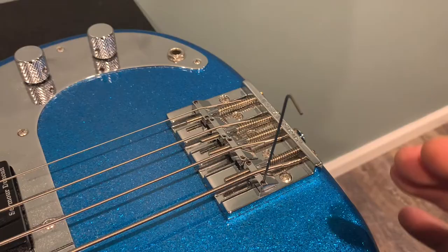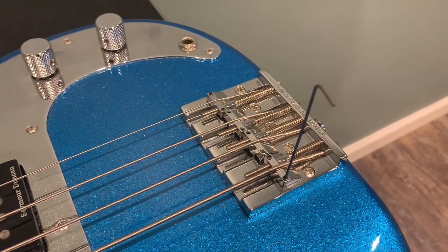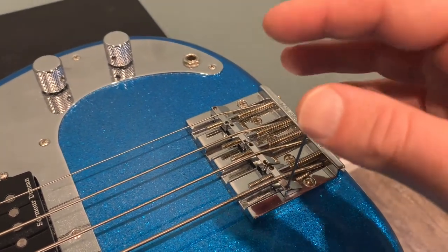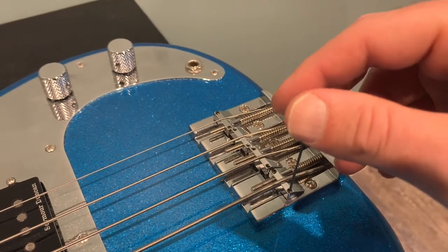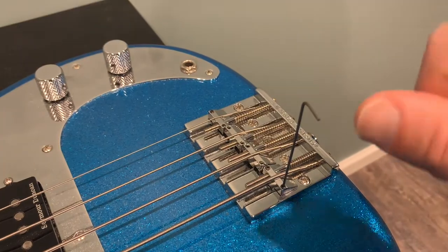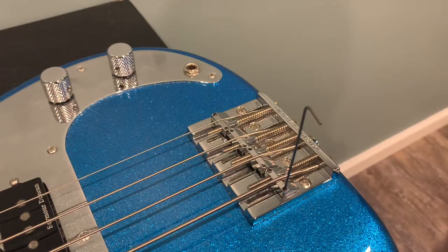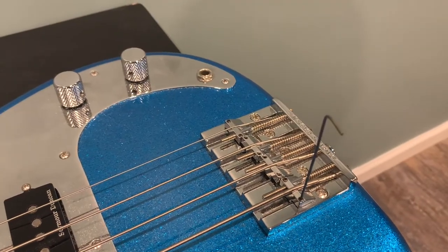Now I'm going to show you string action. To lower the string action, you turn the Allen key in a counterclockwise motion. To raise the string action, you turn it clockwise to the right. Remember: counterclockwise will lower the string action, clockwise will raise it.